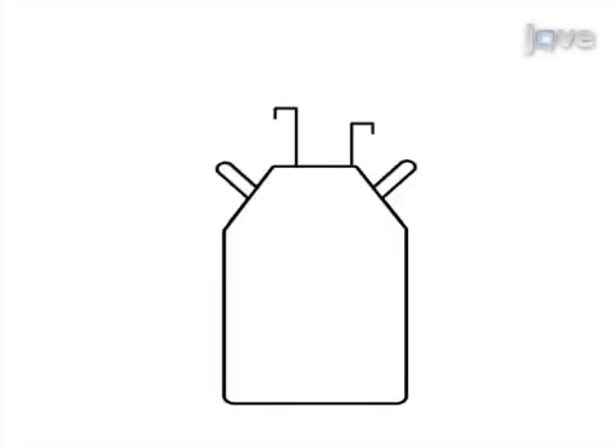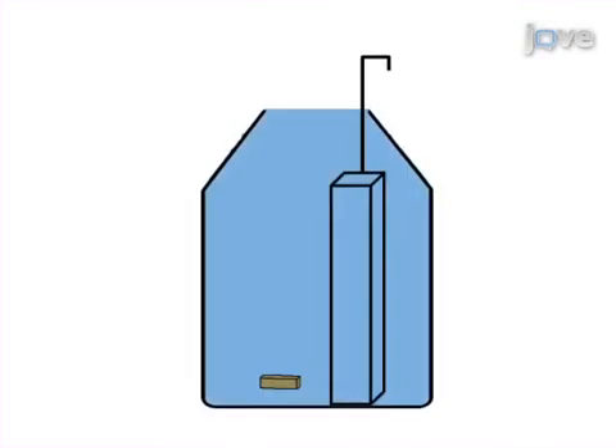This is accomplished by first removing one or two freezer racks from the DUA to allow room for maneuvering and inserting the device vertically into the DUA. The second step is to gently scrape along the bottom of the DUA with the device.